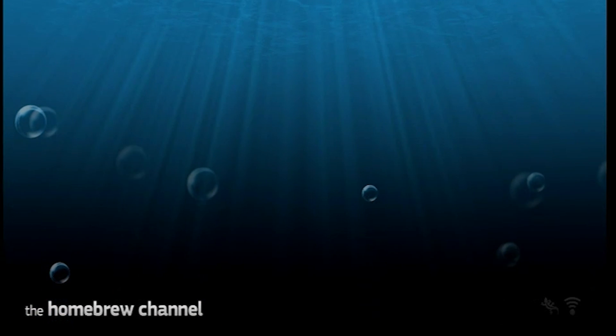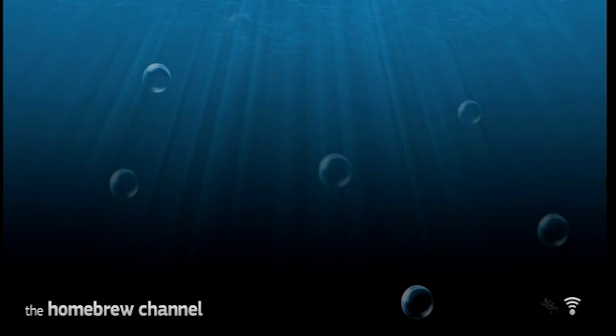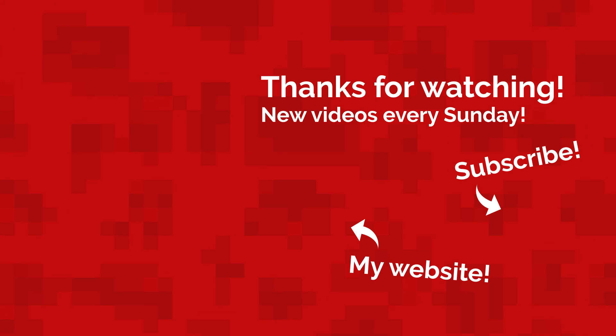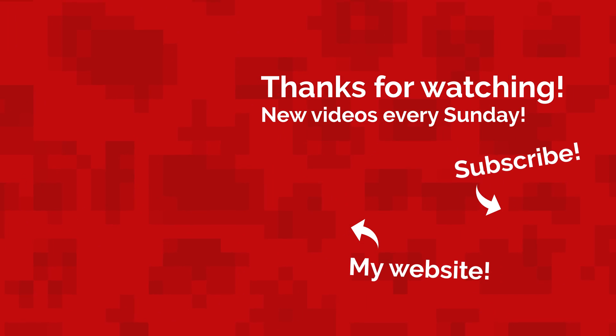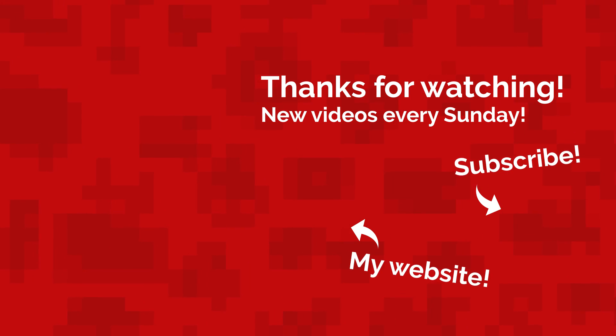And as you can see we're in, but it's looking a bit empty since there aren't any apps installed yet. But don't worry, I'll show you how to install homebrew apps like games, emulators, tools and lots more in future videos — I'll link them down below once I've made them. Well, that's all for today. My name's Jack Sorrell, and I hope you enjoyed this slightly retro tutorial. The Wii is getting quite old at this point, but I still felt like making a video on it. I'll see you next Sunday with a brand new video.